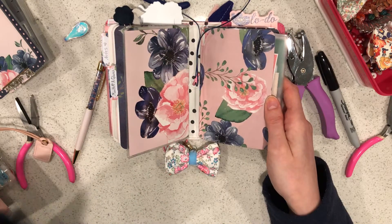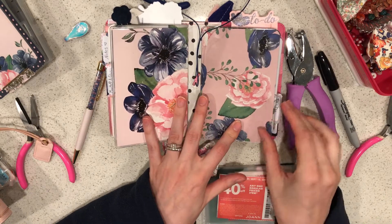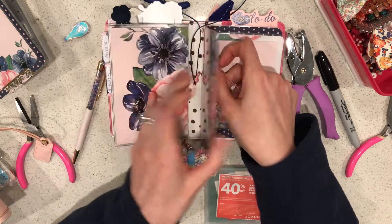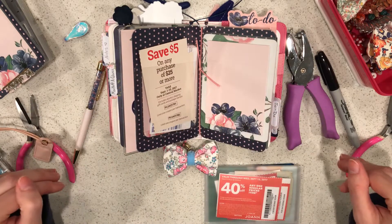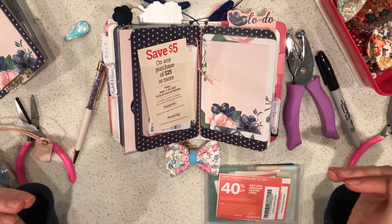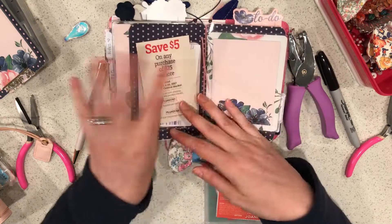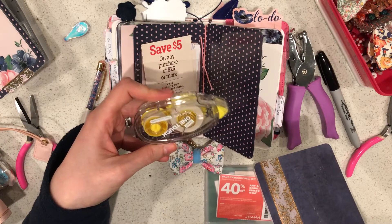I stick my wallet insert in here and I like to have it covered so you can't just see all my information right away. This is the paper from the kit — I laminated it. I leave a little bit of space in the middle so I can fold it. If you struggle to get it all lined up perfectly, you can laminate the two pieces separately, cut them out, and then at the end put packing tape in the middle, or put washi and then a piece of packing tape. I can pull it out because I used the repositionable tape runner.